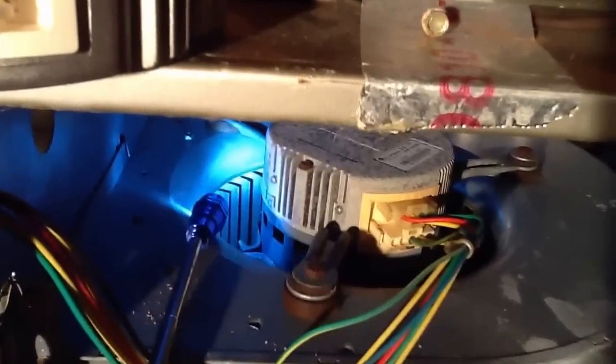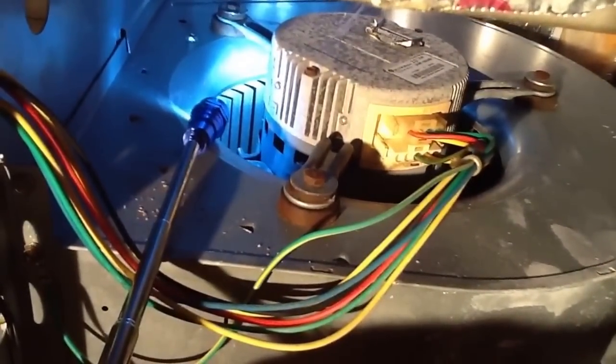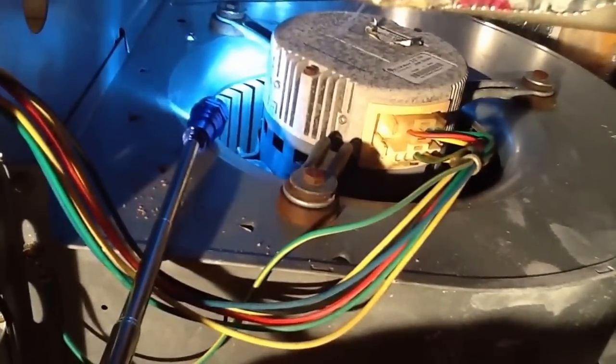I want you to look at this — if you see this situation in the future, you just need to pull out the motor and replace it.